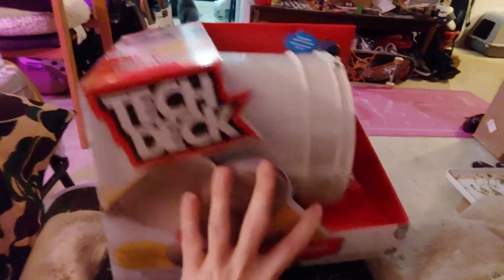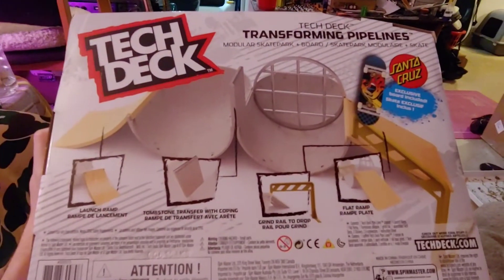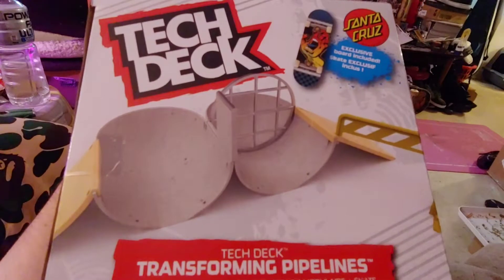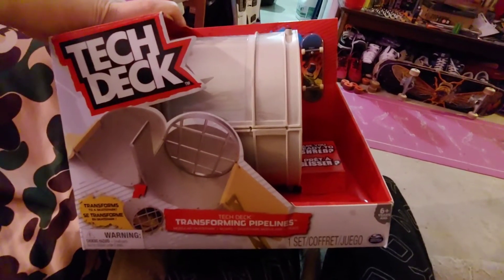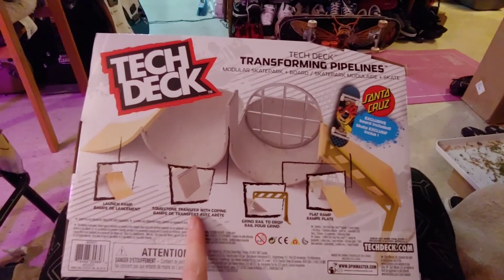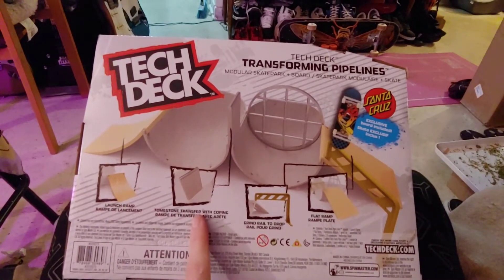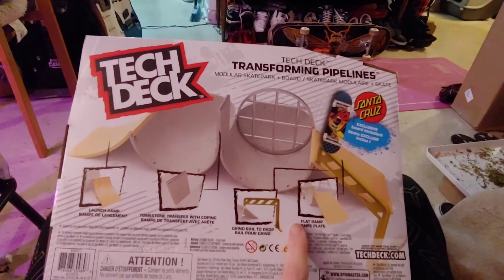Awesomeness! Transforming Pipelines features a launch ramp, tombstone with coping, grind rail to drop, and a flat ramp.